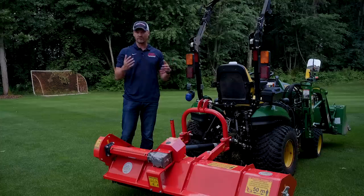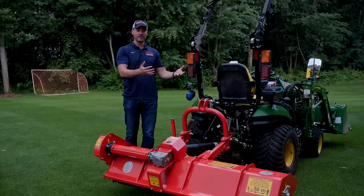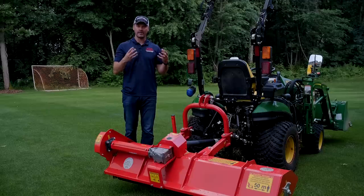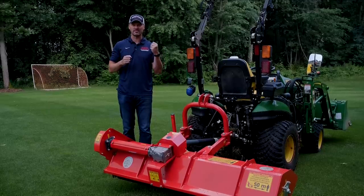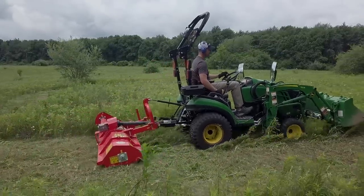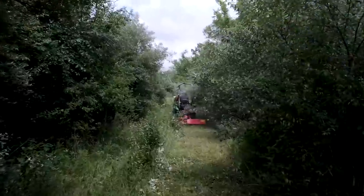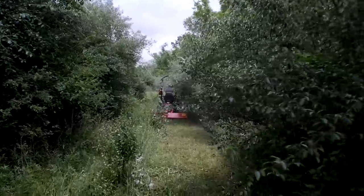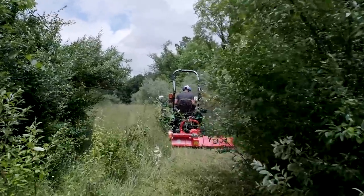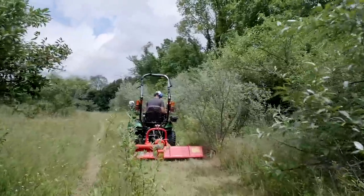That property will be managed and maintained going forward, so it won't get to that point again. Y-blades do a cleaner job on light grass and weeds compared to thick, stemmy, woody material. If you have areas you're cutting once a year or new properties that have never been mowed, I'd probably go with hammer blades — they're beefier, but won't leave as fine and clean a finish. A lot of folks are actually using Y-blades on these flail mowers not only for field work but also to mow their lawns on a weekly basis — that's how good a cut they produce.